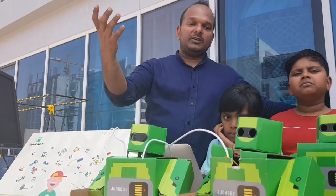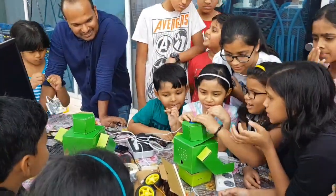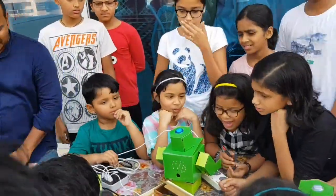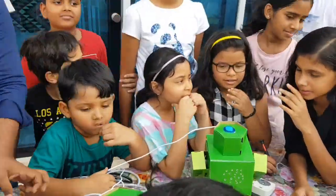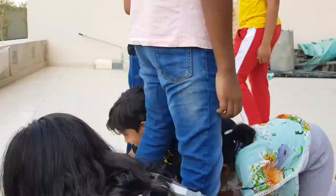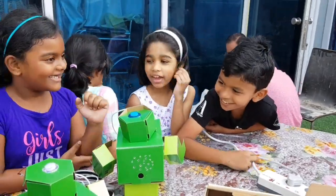We also have another one which is a voice recognition system that can recognize your voice and you can communicate with it. JunkBot is a DIY robotic kit that enables us to create and build working robots from almost anything. It transforms household objects such as plastic bottles and old CDs, wooden spoons or cardboard into unique imaginative robots that can be programmed for a variety of functions at different levels of skill.